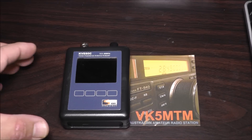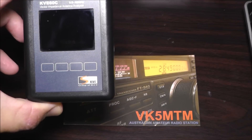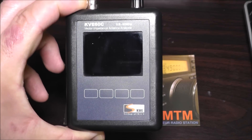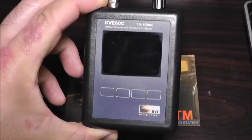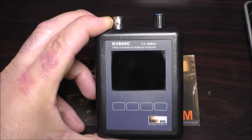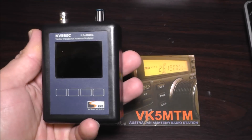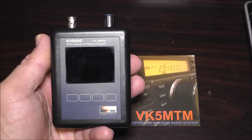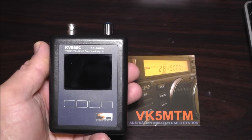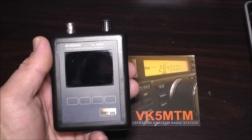Hey guys, this is Theo VK5MTM. I'm going to do a quick overview of the Chinese KVE-60C antenna analyzer, mainly because I think it's still a fairly new product online and there was nothing on YouTube I could find about it. This particular one belongs to a friend of mine who was kind enough to let me borrow it so I could test it out and decide whether I wanted to buy it or not. I thought while I've got it here I'd do a bit of a video and let you guys know what it's like — I think it's pretty cool.